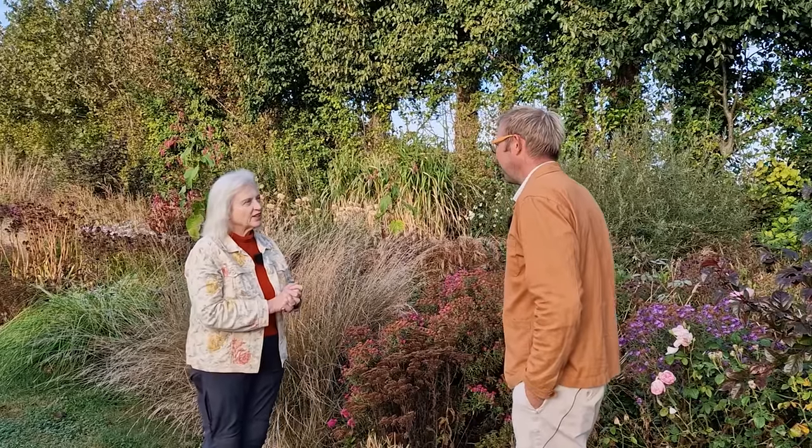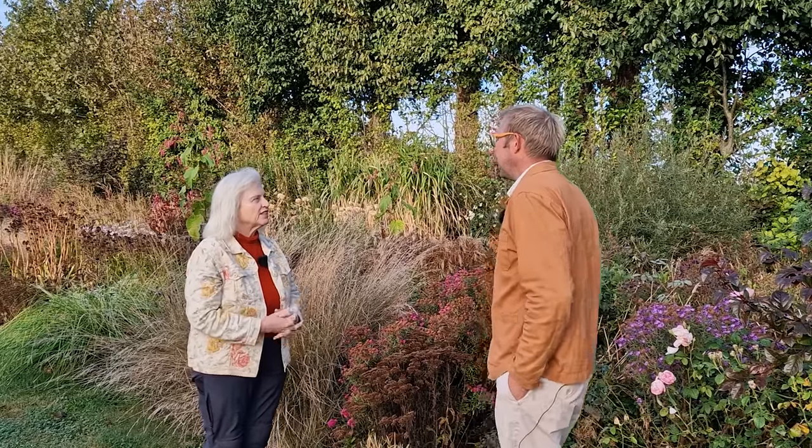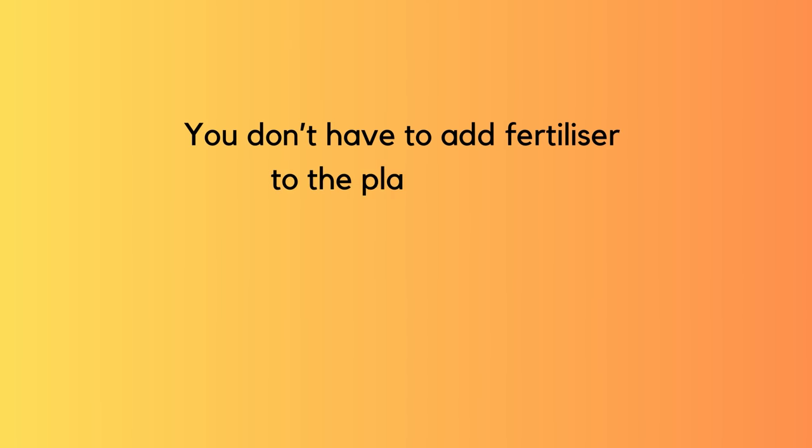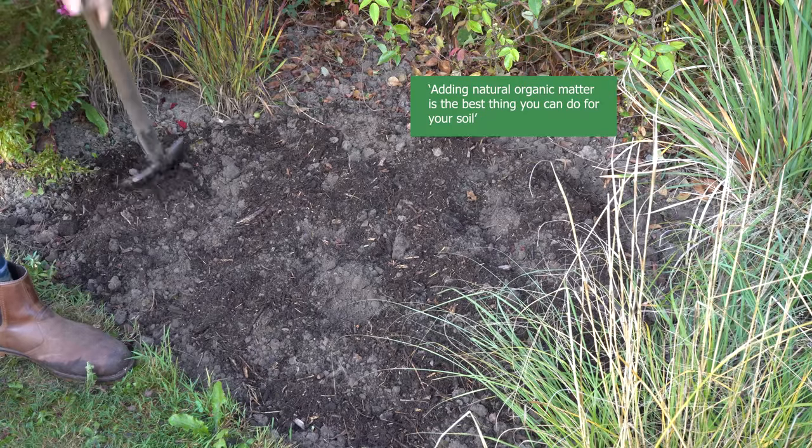Do you add fertilizer in the planting hole or later on? For Steve and Louise, that's a no. He's not necessarily in the no-dig camp, but he is in the no-need-for-fertilizing camp. If you're looking after your soil and treating it like the living organism it is — mulching, composting, improving its fertility naturally — you never need to add artificial fertilizers.